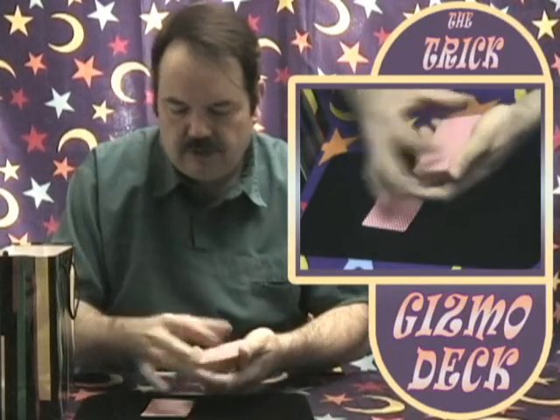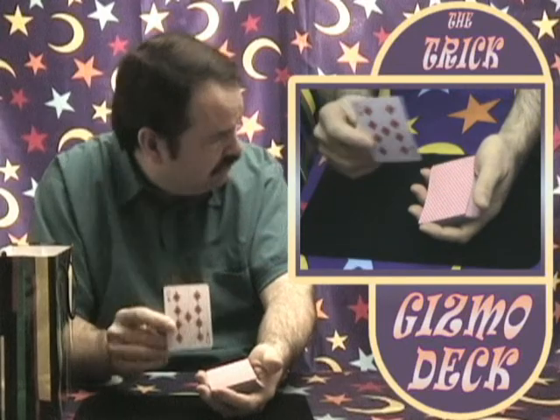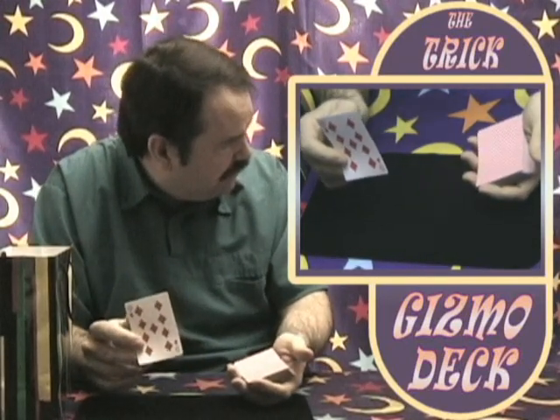What I'd like you to do is remember what this card is. I'll look away so I can't see. Right there. Can you see that? And you're going to put it back on top.